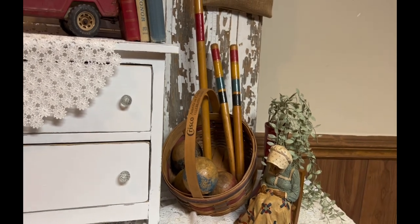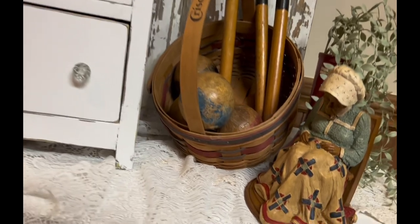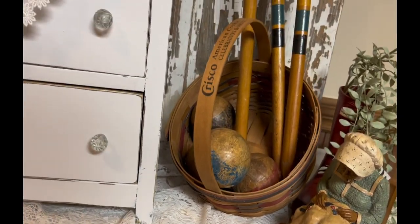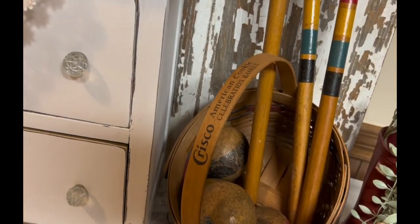The next piece is a Longaberger basket that I've had for a long time. Those baskets were really popular back in the 90s, and they would have special editions. This one had red and blue on it.